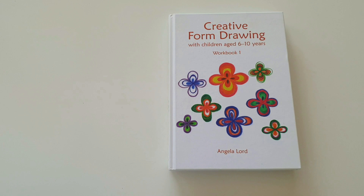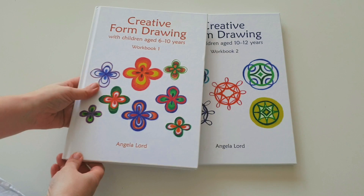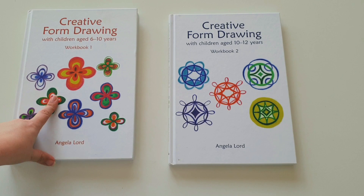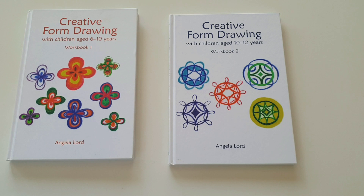I've looked at a lot of resources for form drawing over the years, and this is hands down my absolute favorite. It is so informative, so thorough, and the book is just absolutely beautiful. It's actually two books. The first one covers grades one through three, and the second one covers grades four and five. You don't need a form drawing book after that because at the end of grade five, children transition from form drawing to freehand geometric drawing.